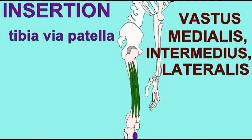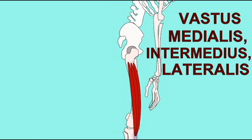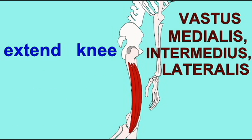In the anterior compartment of the thigh, there are three muscles known as vastus muscles: a vastus medialis, a vastus intermedius, and a vastus lateralis. They all have their origins on the femur, and they insert onto the tibia by way of the patellar tendon.